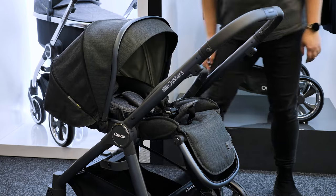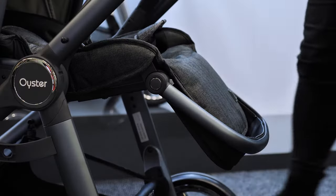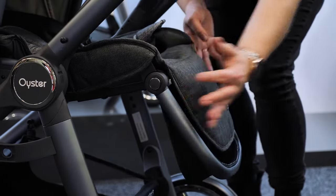As the seat can be used from birth, it has a lie-flat recline done with the button on the back. The leg rest can be popped up to extend the seat during naps, or press the buttons to put it down for longer legs.